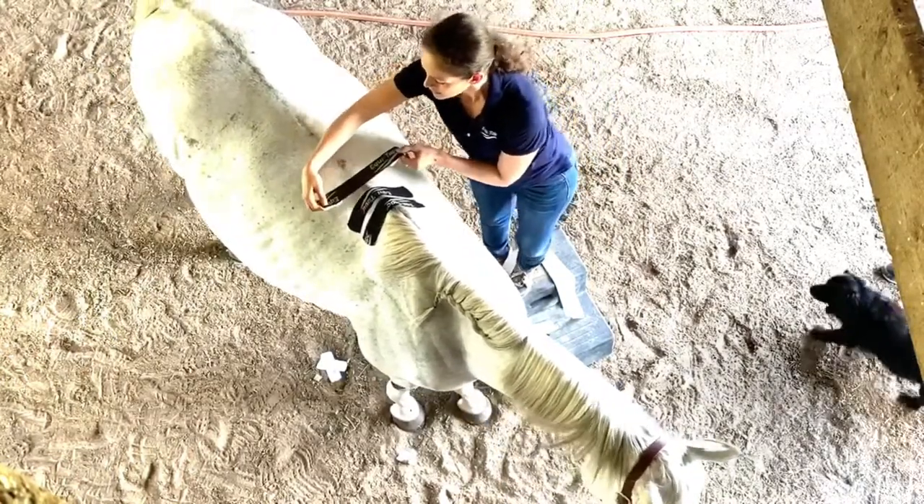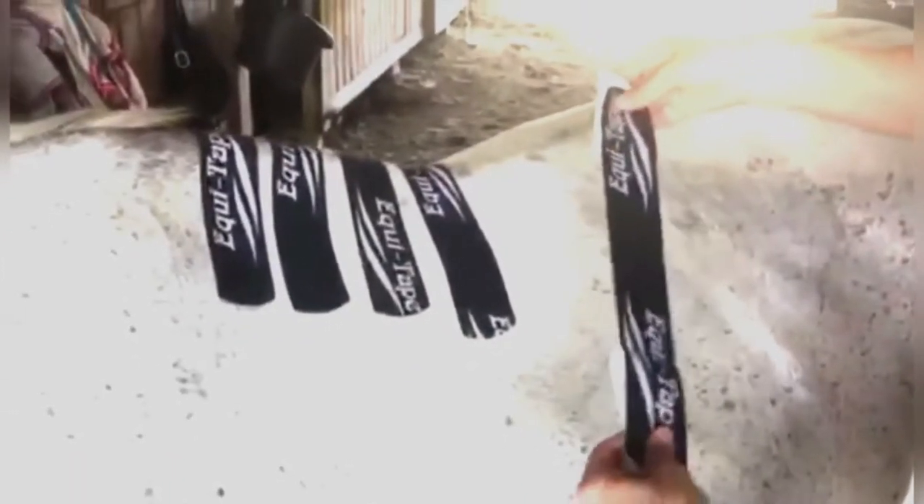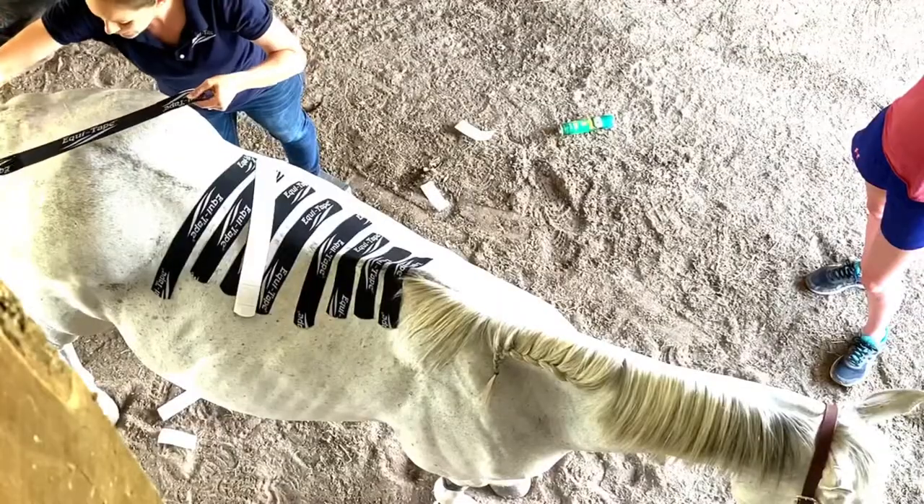Focusing on the withers is always a great start, or you can add additional pieces down the thoracic spine and into the lumbar area. Here I am using the same technique over the SI joint.